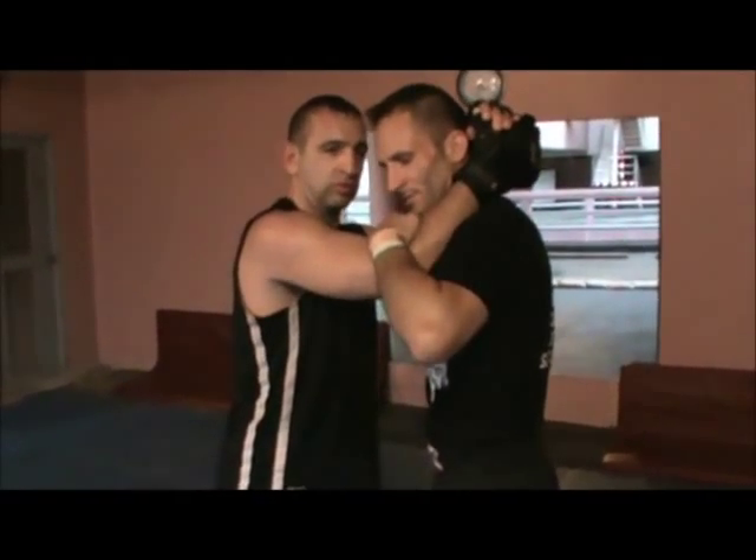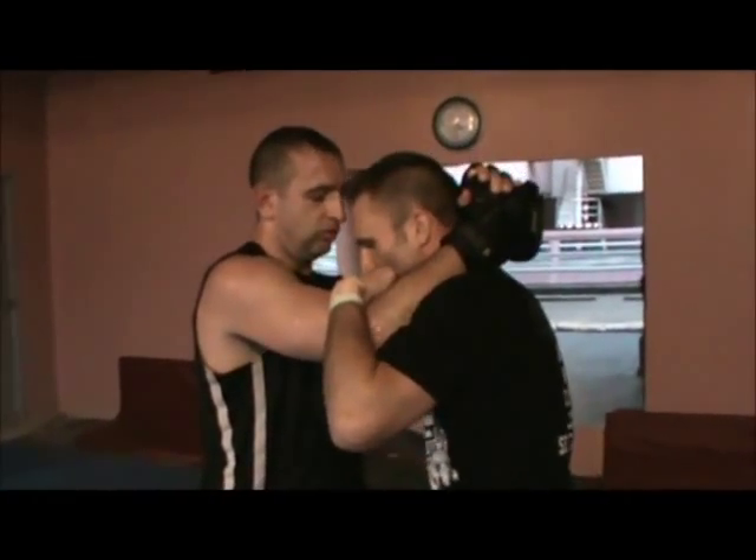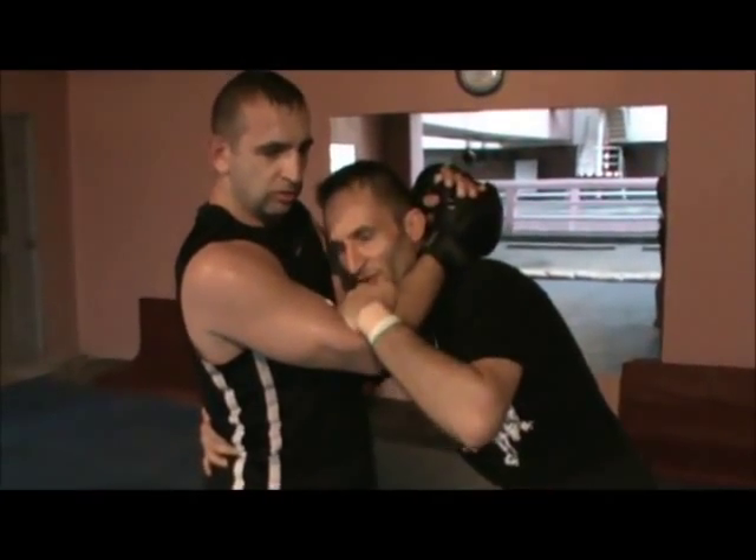Grab his arm here — we haven't got any hooks, I don't have a knee — so grab his arm, grab his arm, put it around his waist, and we're going to spin in.